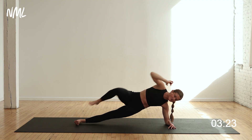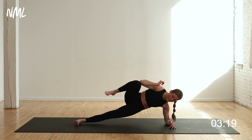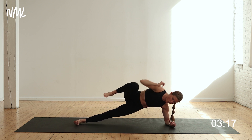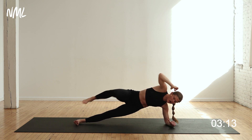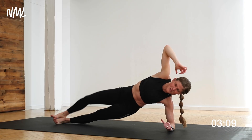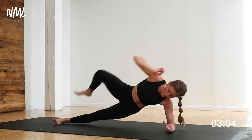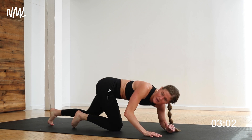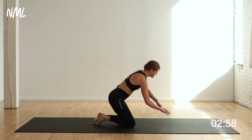Hello obliques! Keep those hips lifted nice and high — you got this. Pull, come on, let's go. This is advanced abs right here. Keep that balance, keep that core strong. Ten seconds — push it, bring it home. Nice work! That's a tough move.